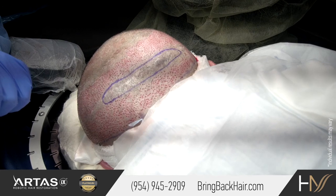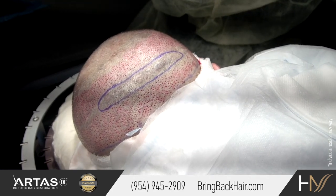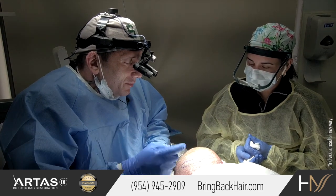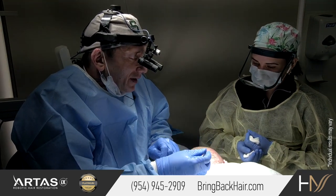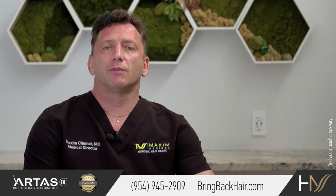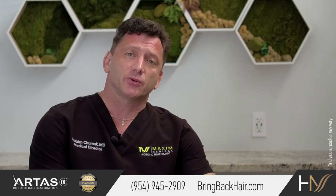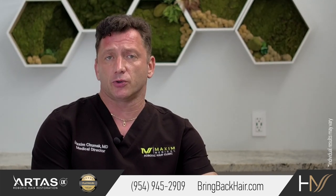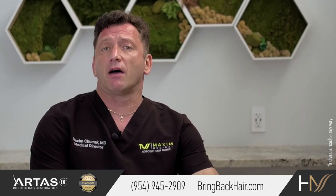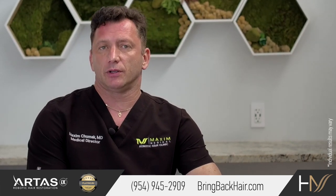The difference is that an FUT procedure will typically leave a linear scar in the back of the head, and the visibility of the scar varies, sometimes to very unacceptable levels. Some patients who decide to go for an FUT procedure with a history of previous FUT surgery might be offered to use some of the grafts we obtain to cover the previous FUT scar.